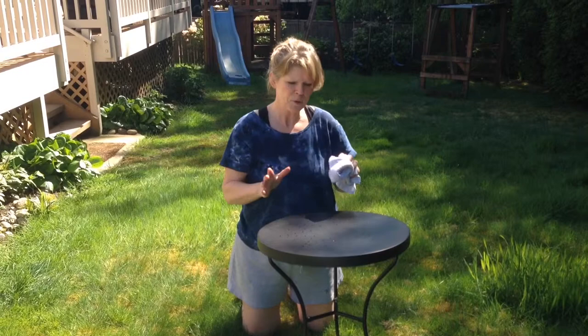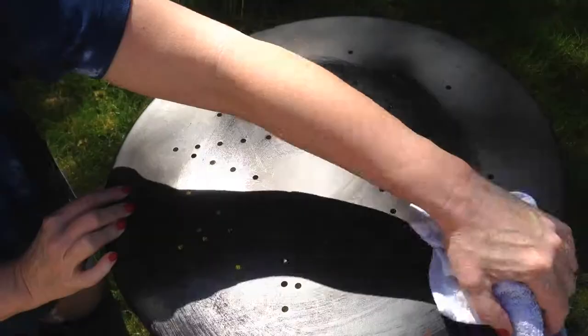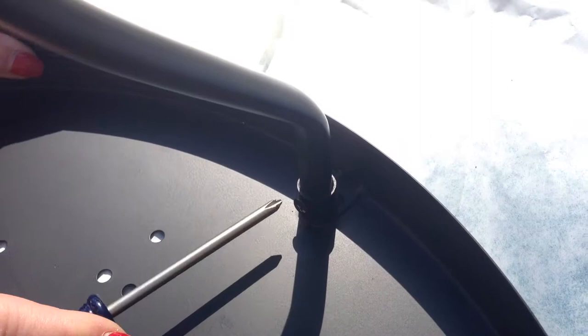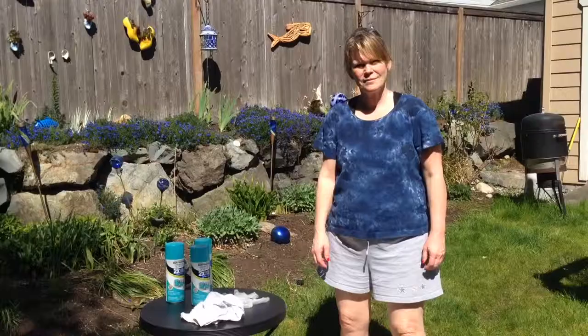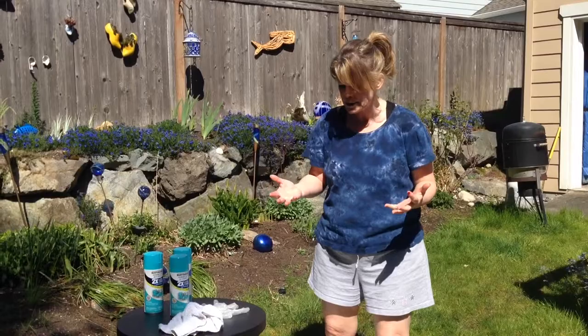I want to give you a step-by-step guide of how I did this. First, you want to wipe down and clean off your table. Then I took a screwdriver and made sure all the Phillips screws were tightened on the base. It's really important to gather all of your materials at the beginning so you don't have to keep running back and forth to get all your supplies.